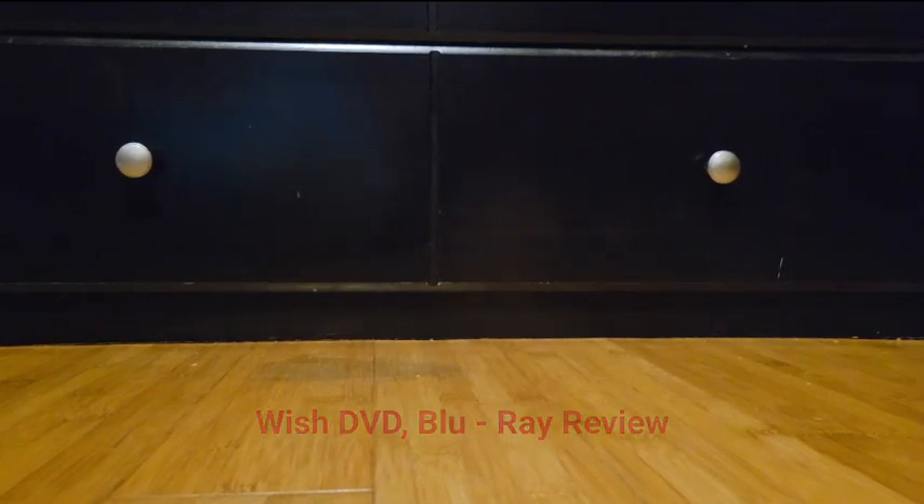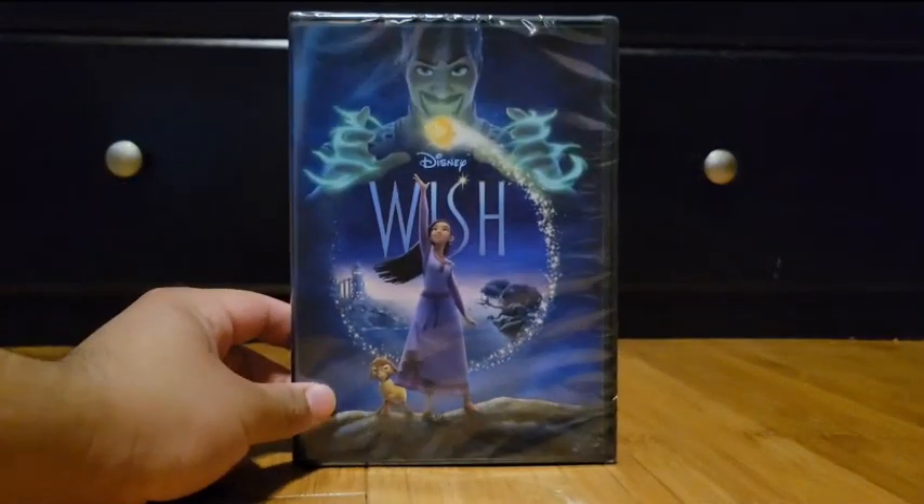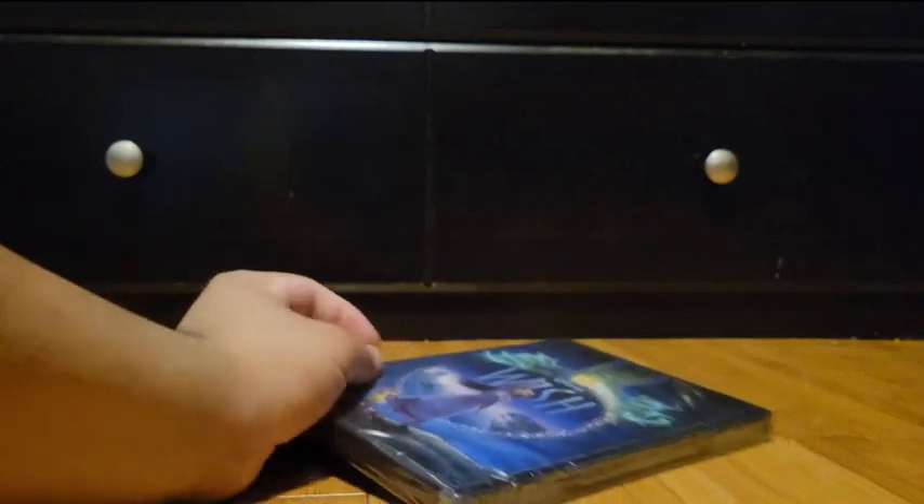Hey guys, welcome back to Orlando's vlogs. As you saw in the last DVD review, we reviewed Migration, but only the Blu-ray because I'm planning to get the DVD at some point since they were all sold out. Before that, I got Wonka on Blu-ray and regular DVD, and Priscilla on Blu-ray — they only released the Blu-ray in the States. Well, this movie is honored for Disney's 100th year, and you guys guessed it: it's Wish. So let's get this DVD unsealed.